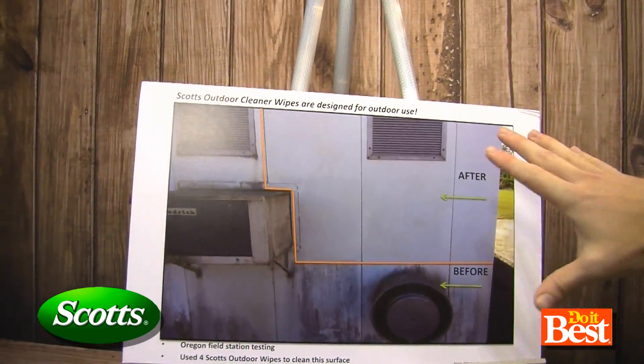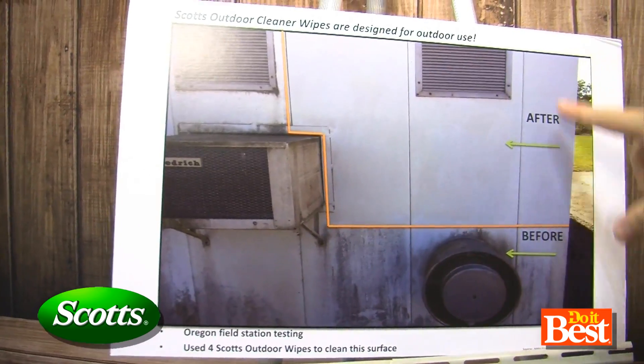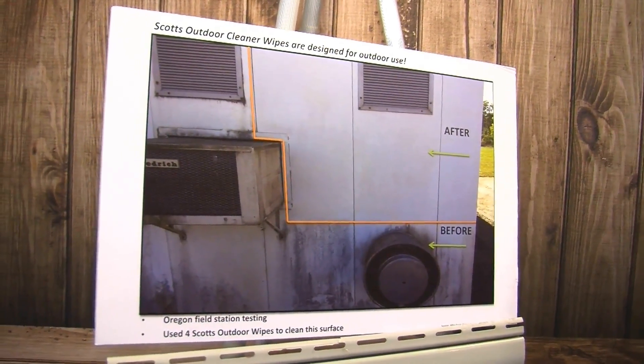And what are we looking at up here? This just shows how much surface area these actually cover. This is only four wipes, and it took almost half of this trailer here — and really cleaned it well.